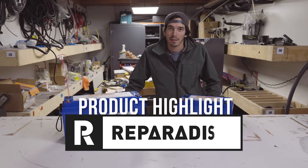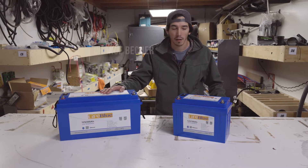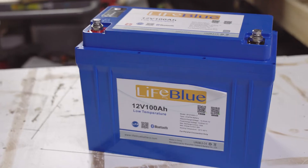Hey guys, Chance from Repair-A-Dice here doing a little product highlight. We wanted to talk about these LifeBlue batteries we just brought in — I'm really excited about them. We have a 200 amp hour and a 100 amp hour model.